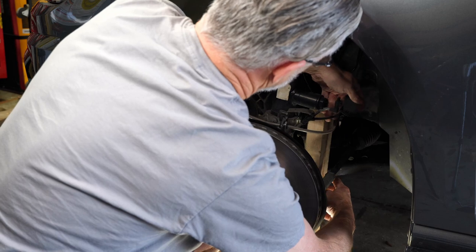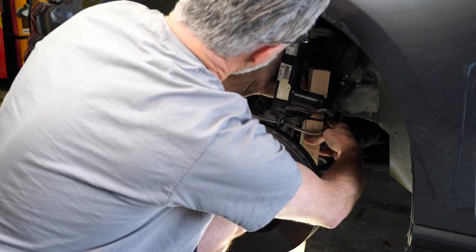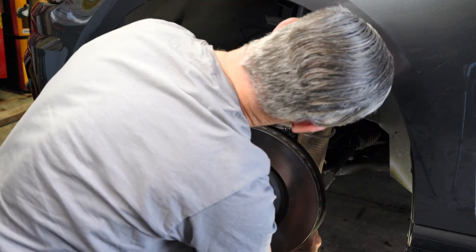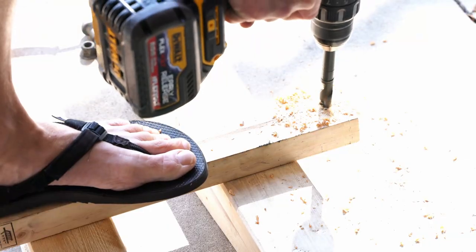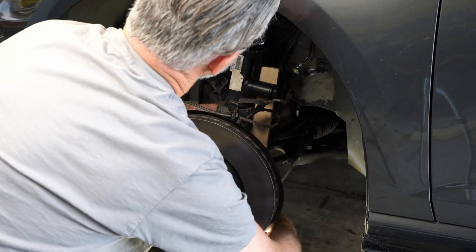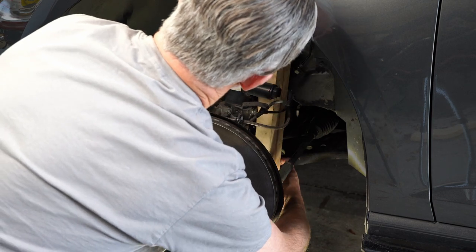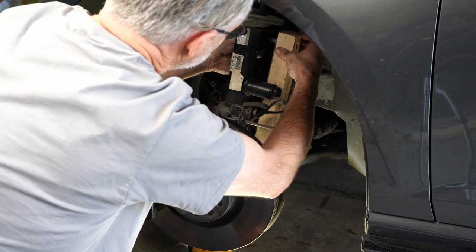This piece of wood turned out to be a perfect size, so I use it. Now I'm looking to see where I want to drill my hole, which is going to go up where we removed the sway bar end link. I made it just big enough to hold that strut bolt, and then I'm going to use that strut bolt and nut to attach the 2x4 to where the end link was connected. Just make sure when you get it up there it's not binding any cables or anything like that.